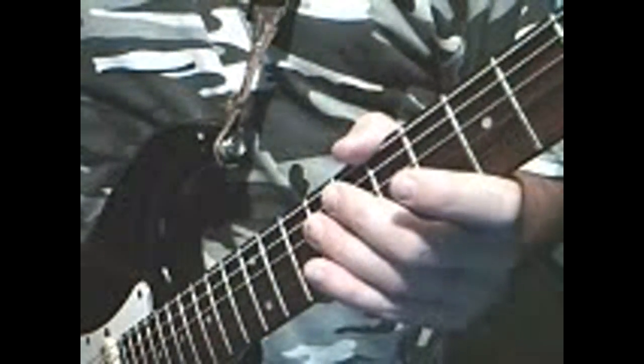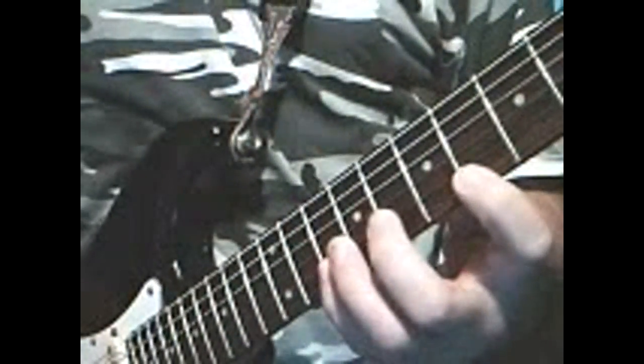playing every note would create a real cluttered and sloppy sound. Here I'll show you - this is playing the notes and picking every note, and how the notes come a little sloppy sounding and cluttered because of the picking. This is hammer-ons and pull-offs - you can hear the difference, it's a lot clearer.